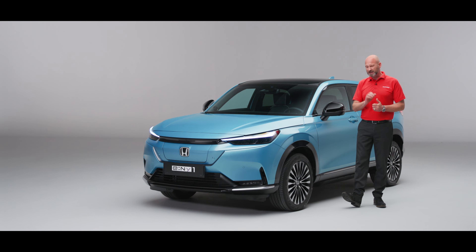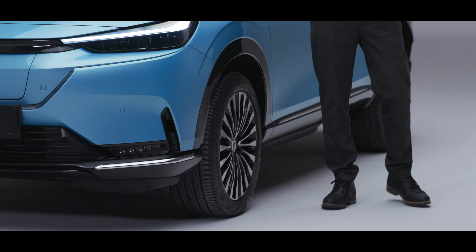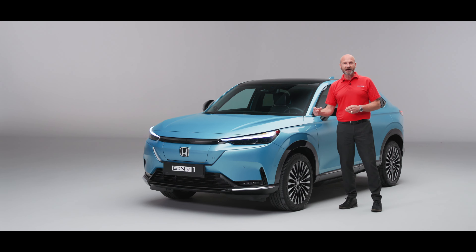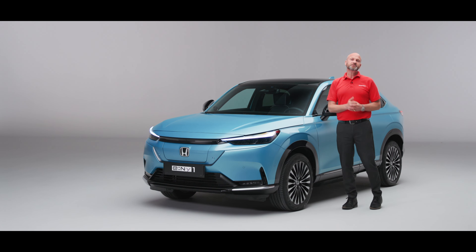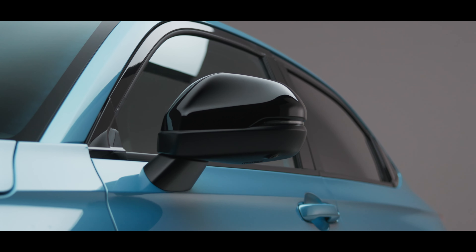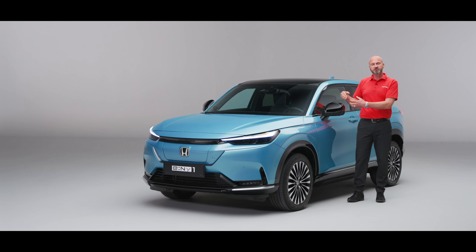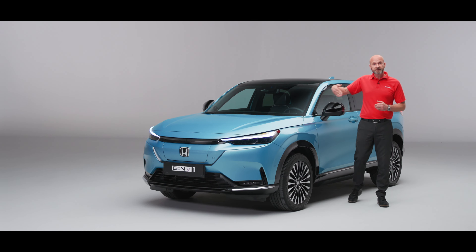The 18 inch wheels make that perfect balance, and in the centre we've got our white H. You may have noticed slightly different badging on the e:Ny1 — a black background with a white Honda badge. When it comes to driving, visibility is going to be great out of the front. We've got big door mirrors to help with rear visibility, and they've been moved further back than you'd traditionally have them on a car, so the driver and passenger both have a really good field of vision through and past the door mirror.